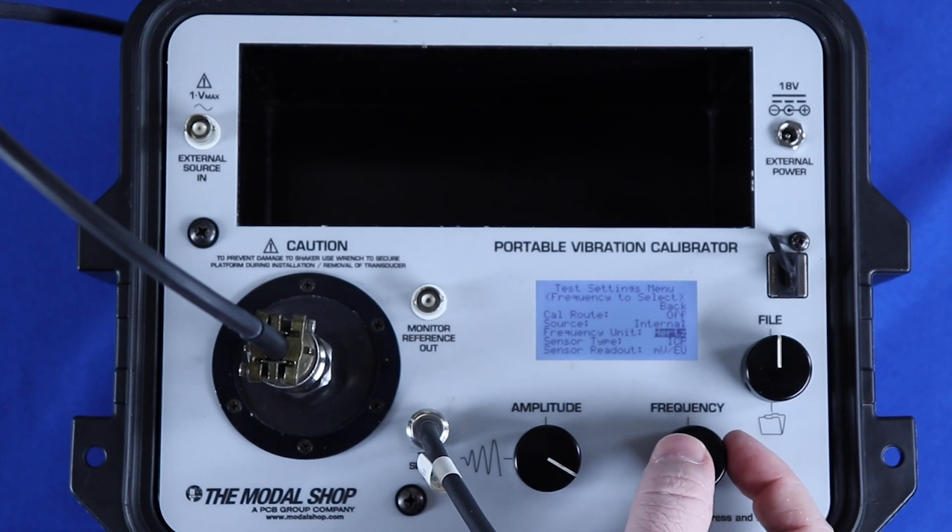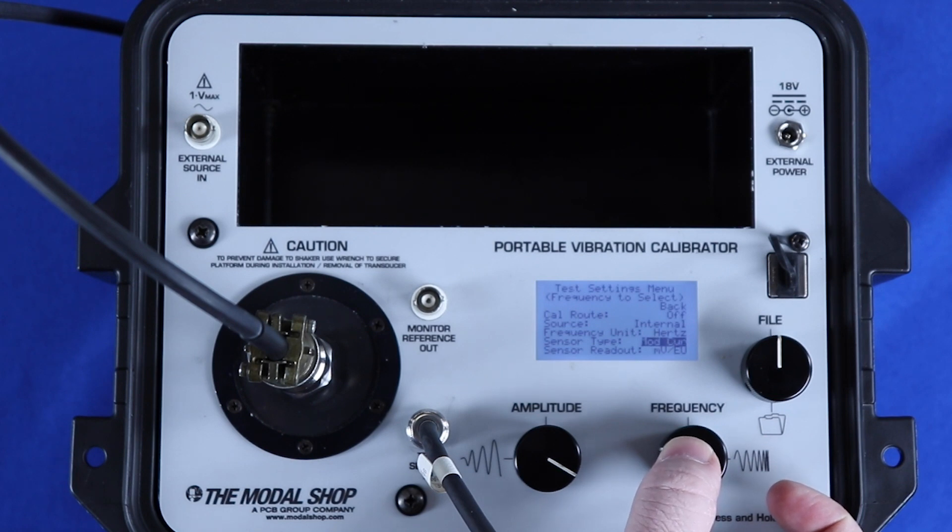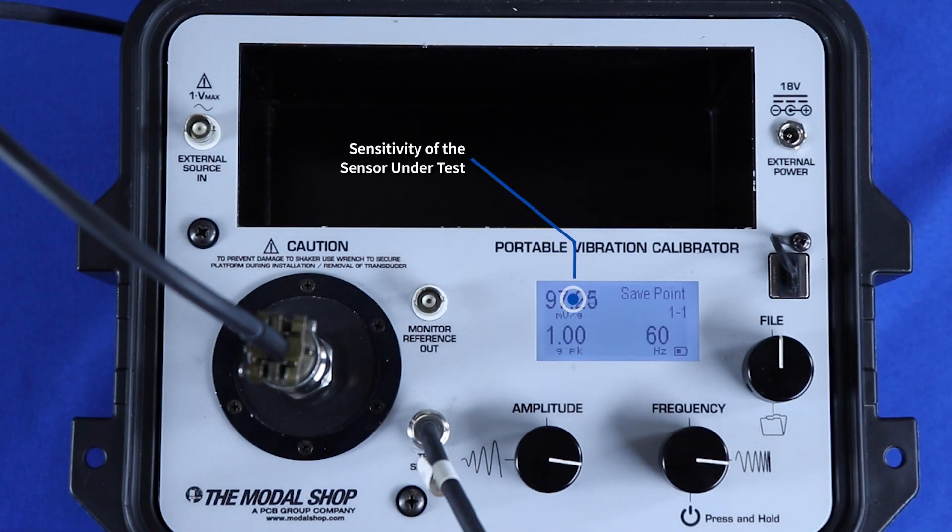The device can support the calibration of ICP, voltage, charge mode — both single ended and differential — and AC current vibration transducers. The display shows the sensitivity of the sensor under test, the actual vibration level as measured by the internal reference accelerometer, and the frequency.